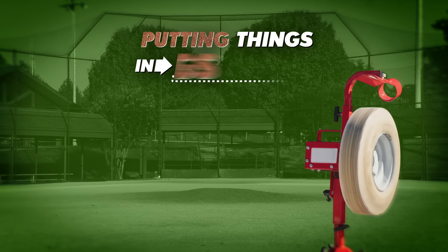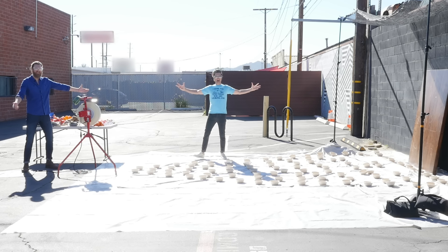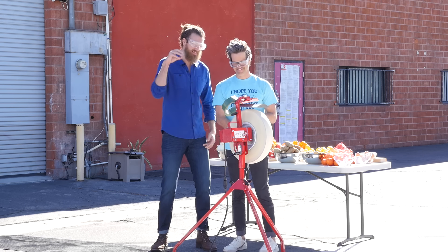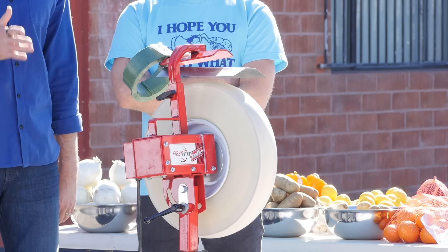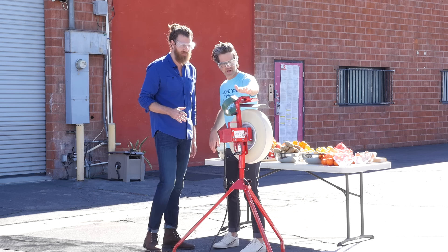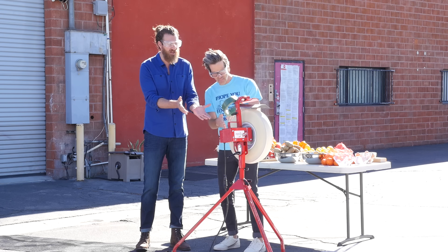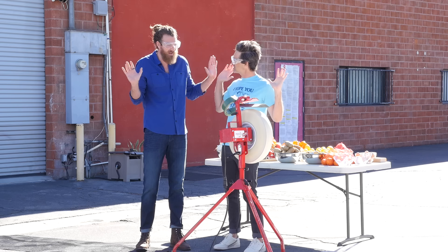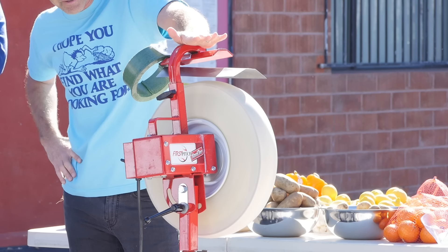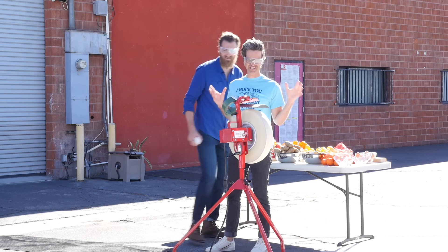It's time for Putting Things in Things, pitching machine edition. Welcome to our lair, the throw zone lair — like ozone, but throw. What we're gonna do is put things into this pitching machine that should not have been put into a pitching machine before. Safety first, don't put your hand on it. This is the First Pitch baseline — not a sponsor — it will launch stuff up to 70 miles an hour.